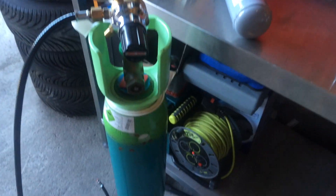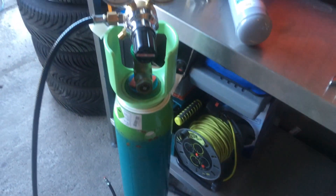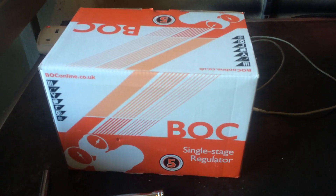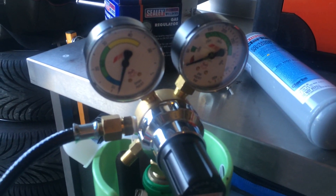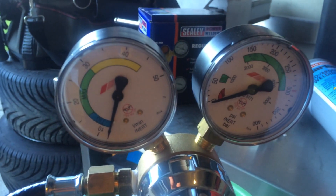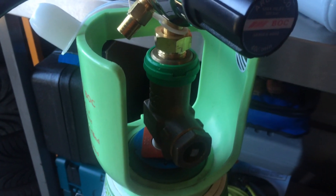This is the new regulator with the gas pipe with the 4mm reducer. This is the regulator box — it's a single stage regulator, Series 6000 for BOC. It's got two gauges: the one on the right tells you how much gas you've got left, and the one on the left tells you the pressure you're putting through into your welder.